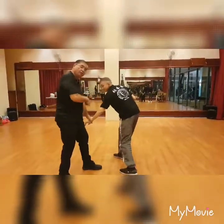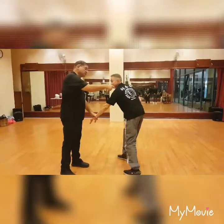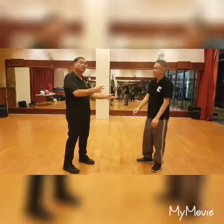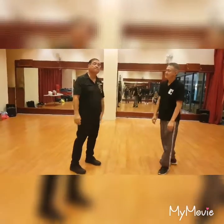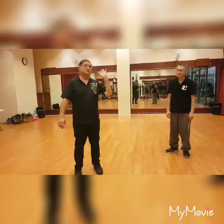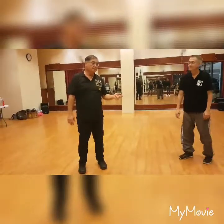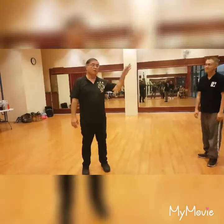I pull his weight forward to kind of kick. I pull his shoulder forward to break up the shape of your opponent. The only thing we ask is to create your own system. Change the name, make a new name. So it's open-ended, free to explore.